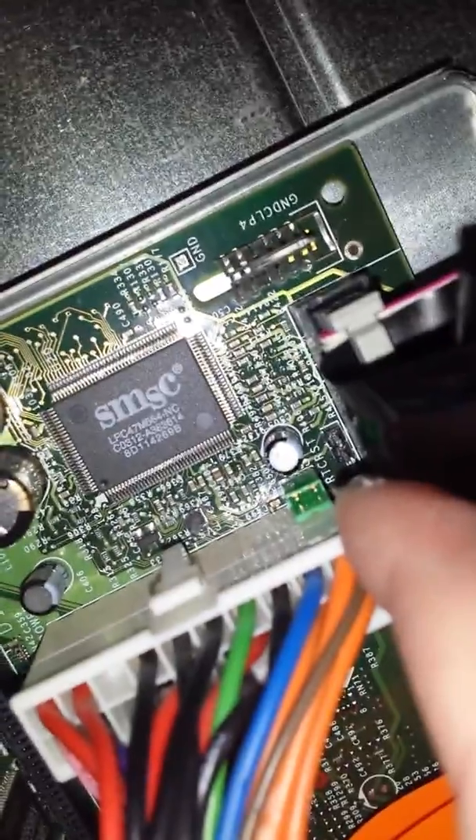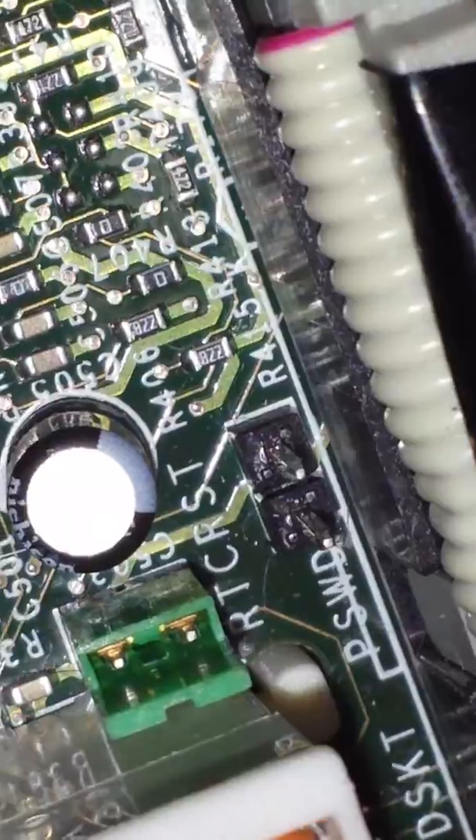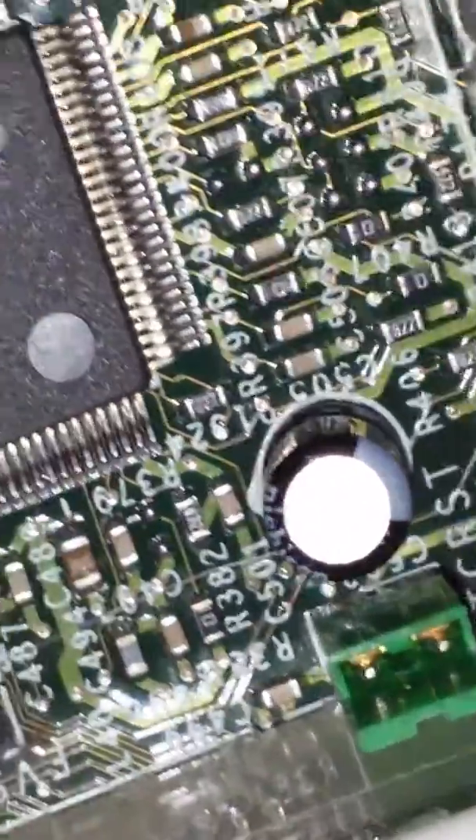What I figured out is that this little green pin right there is in the wrong location. If you can get a good zoom in on that — it needs to be on that set of pins, the one with the jumper. It not being there is what is causing this problem. So if your pin is right there, here's what you want to do.